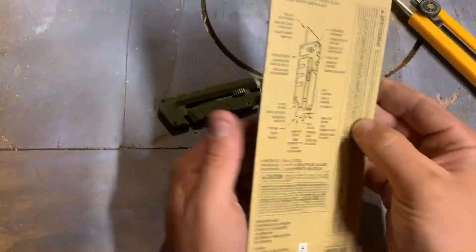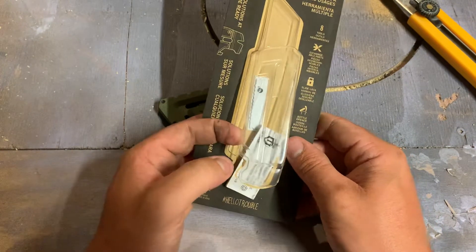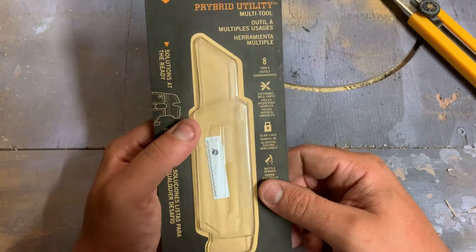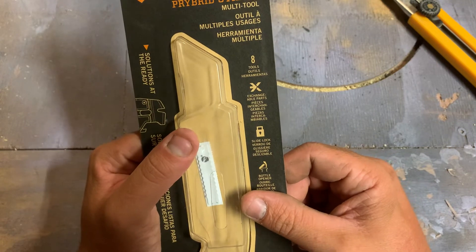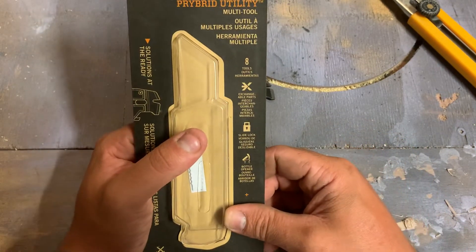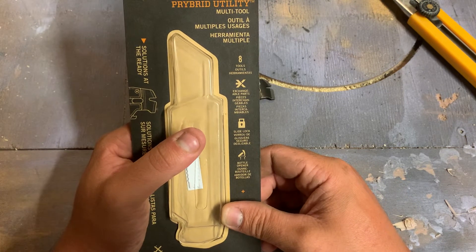Let's take a look at the packaging here. This is what it came with — like your typical user manual type of deal, Gerber clamshell package. It claims eight tools, which is a bit of a stretch of the imagination.